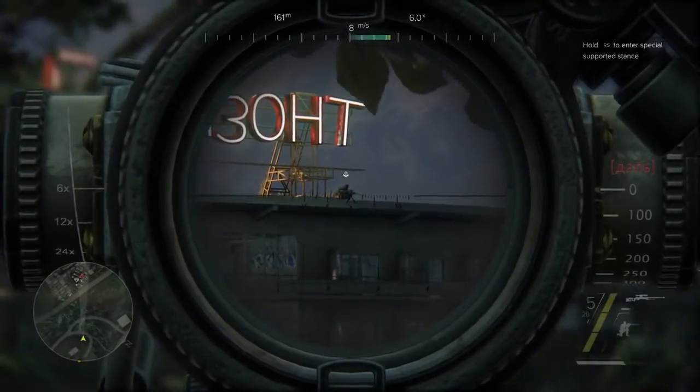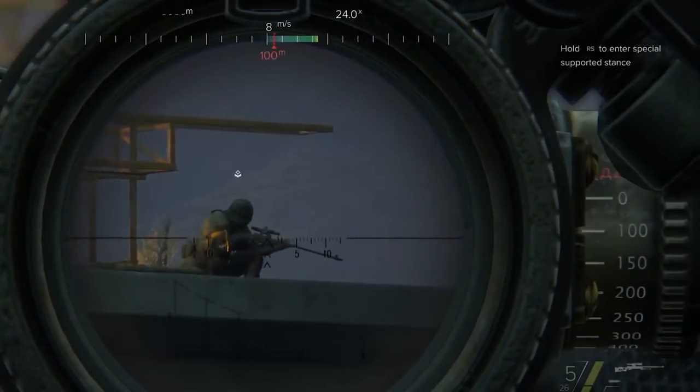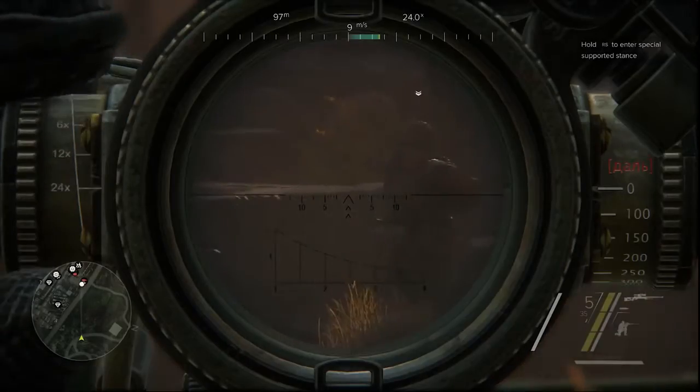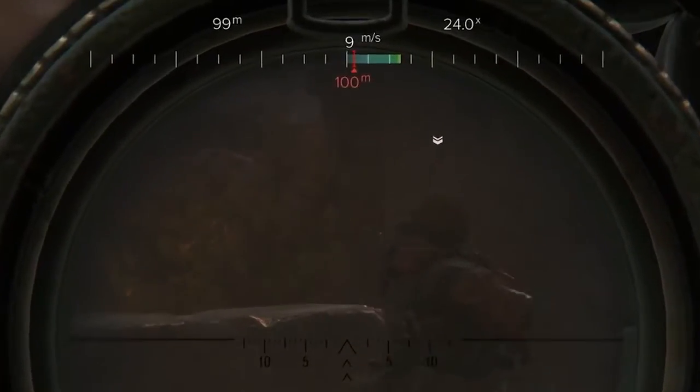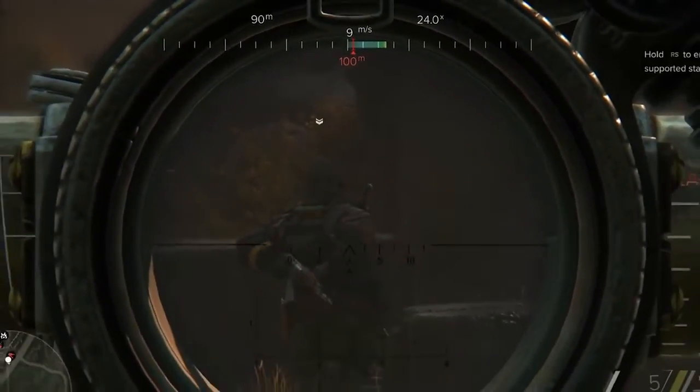Before taking a shot, there are several factors to be considered. Check the distance to your target and set your scope elevation accordingly to compensate for bullet drop. The red bar on your wind indicator will show you how far the bullet will be influenced by the wind for the set distance.